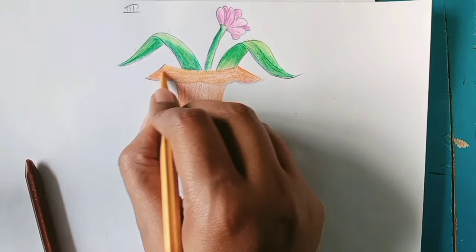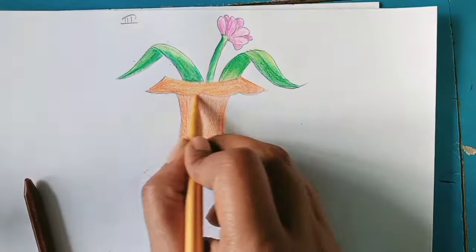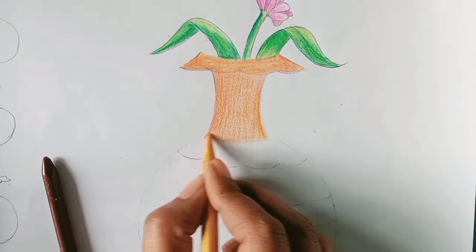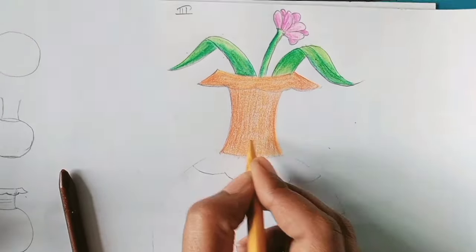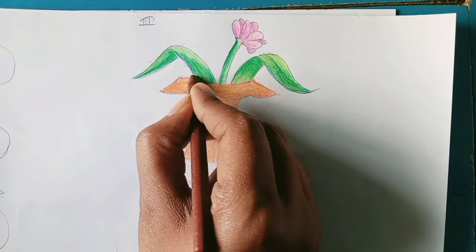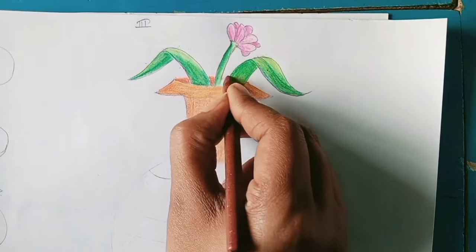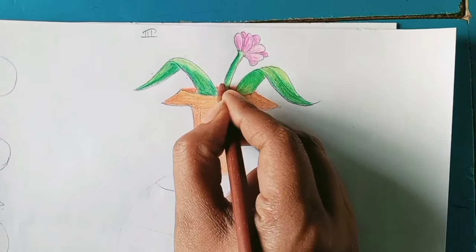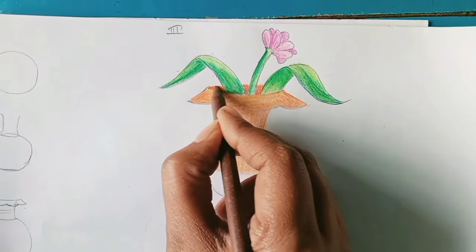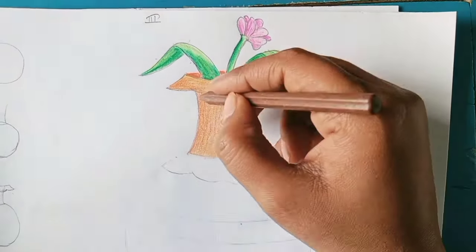Now I am using golden yellow. The opposite side is the dirt area, so that's why I am using raw umber brown color. I am using blue color as well, that's why I am also using reddish brown color.